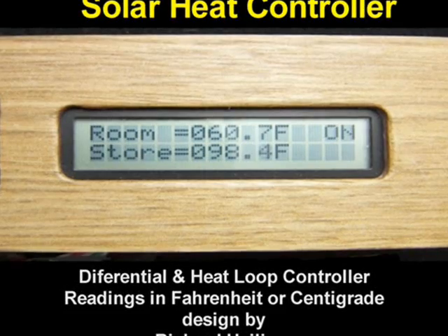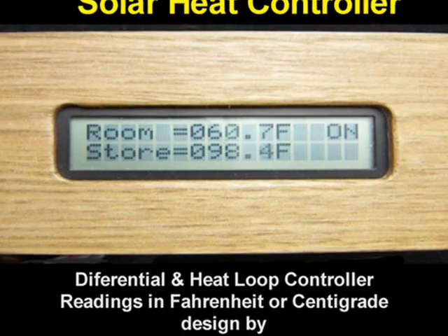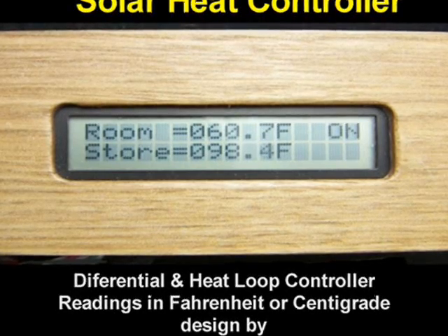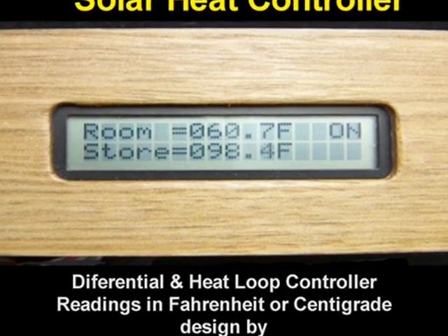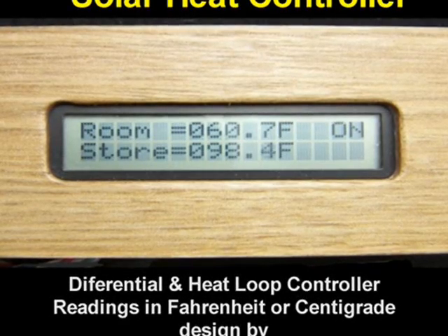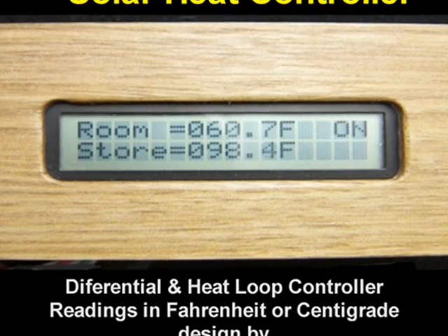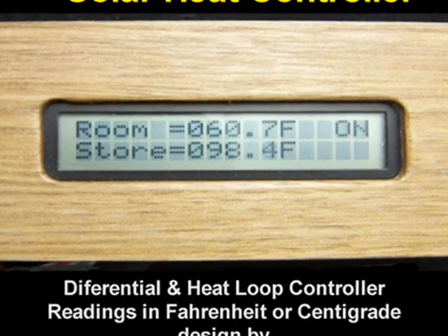The solar heat controller only allows heat to flow one way. Let's now take a close look at Richard Helliger's latest invention and see how it works. For this demonstration, the heat loop regulation mode with Fahrenheit temperature readings has been chosen.